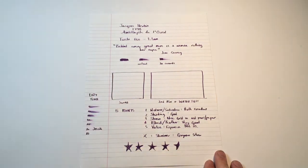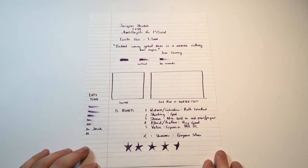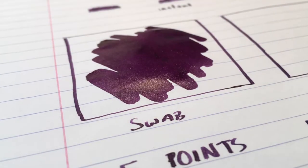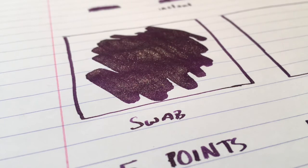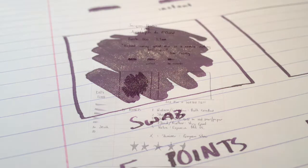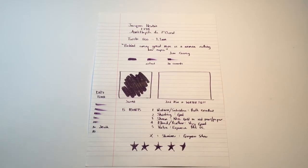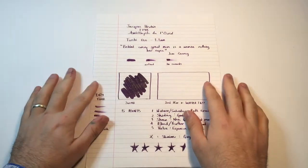We'll do a little swab, and then come back and do the second writing test and the water test, and then talk through the scoring. From that you can see what a beautiful shade of purple this ink is, and how lovely and dark it dries with that really beautiful, vibrant silver shimmer.